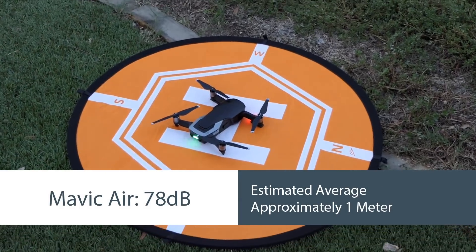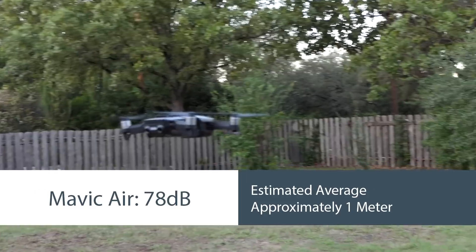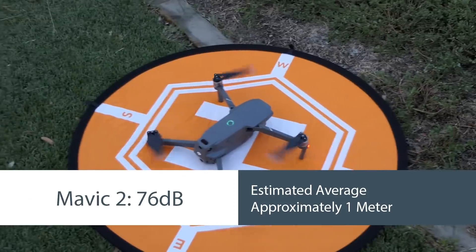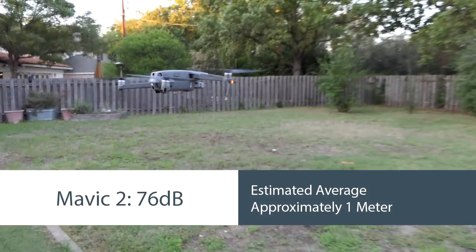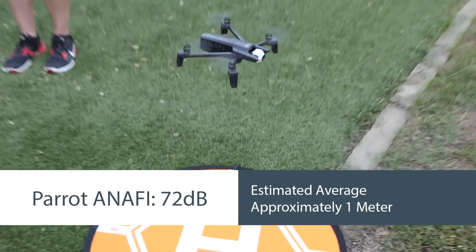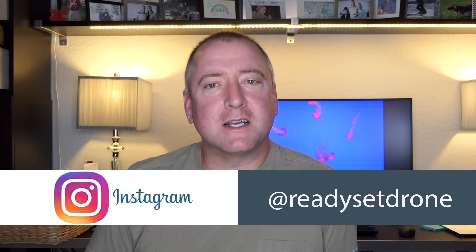Next was the Mavic Air, which came in at 78 decibels. I was surprised — I thought the Mavic Air would be louder than the Spark, but actually it's a little bit quieter according to this test. Next was the Mavic Pro Platinum, which came in at 77 decibels — very close, but just a tiny bit quieter. And finally, if you want a quiet drone, the Parrot Anafi is the one for you — it came in at 72 decibels. So there you go: Phantom 4 Pro is the loudest, then Mavic Pro, Spark, Mavic Air, Mavic Pro Platinum, Mavic 2, and Parrot Anafi. Hope you enjoyed this video. If you want to see more drone videos, please subscribe to Ready Set Drone, and follow us on Instagram too. Thanks for watching — we'll see you next time on Ready Set Drone.